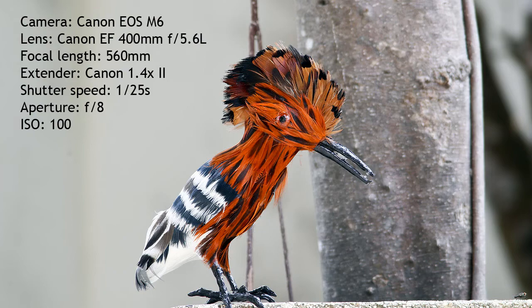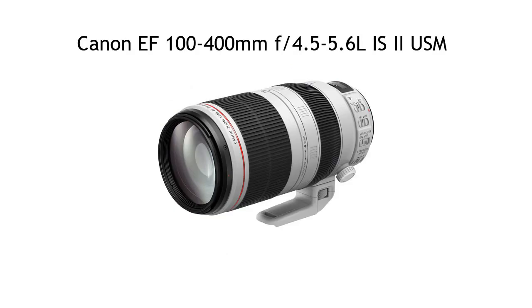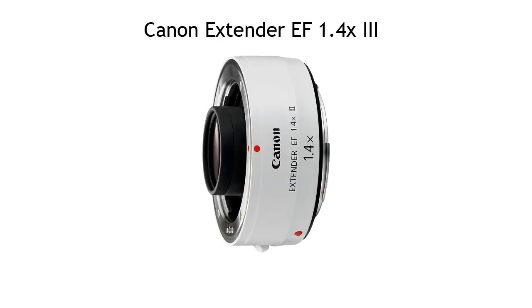Say you own a Canon 80D body and the Mark II version of the Canon EF 100-400mm lens. That lens has a maximum aperture of f5.6, so if you add an extender the maximum aperture will become f8. With the Mark II version of the extender you'll only get a single autofocus point, but with the Mark III version of the extender you'll get 27 autofocus points.